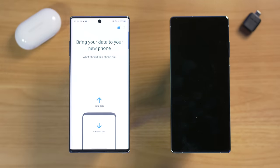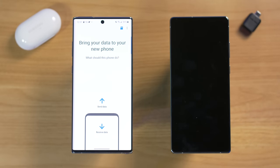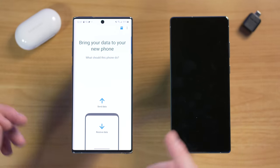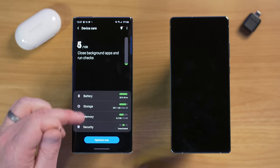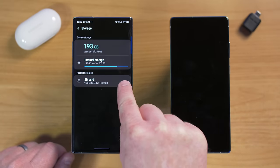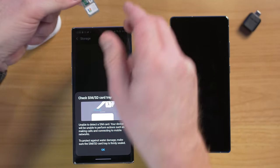Now that Smart Switch is installed, we're going to open it up. Next, take the SIM card from your old phone and put it in your new phone. I recommend moving the SIM card before transferring all your info so new texts come to the new phone. Before removing the SIM, go into phone settings, then device care, storage, and under advanced, eject the SD card to safely unmount it first.